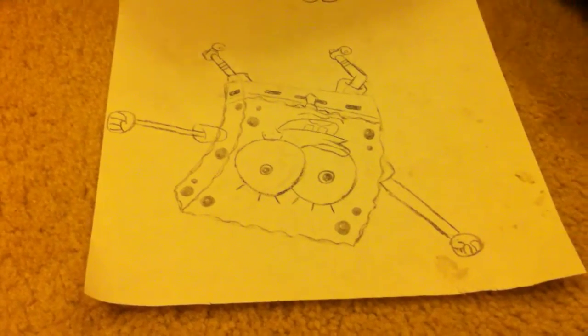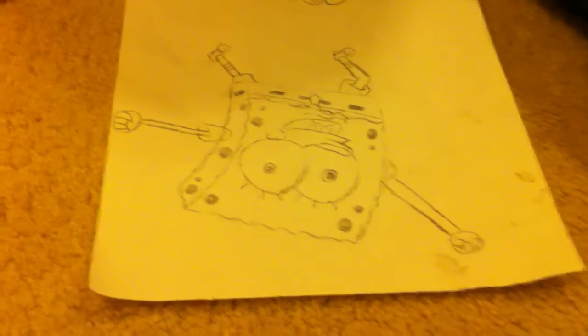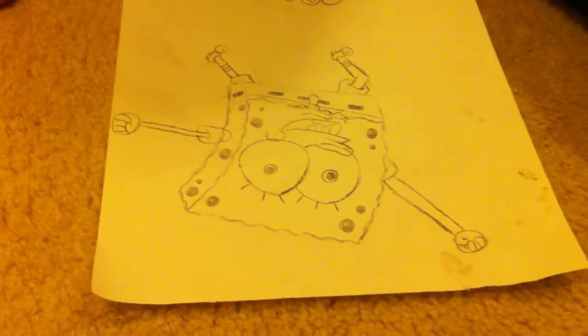I don't remember. Well, what was the hardest part to draw? The hardest part... probably this part and... his arms? Yeah, well actually the hands. Oh, the hands. Because they kind of look like baseball mitts, don't they? Yeah.